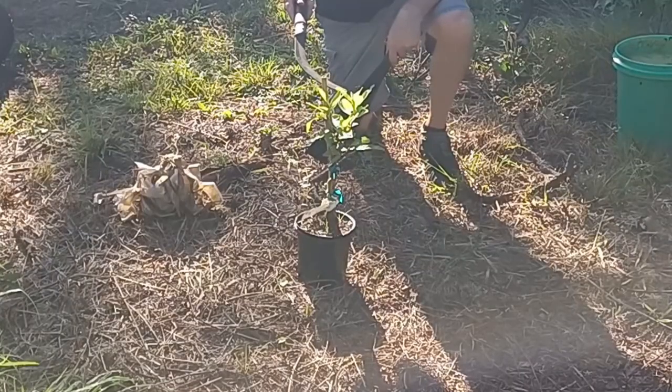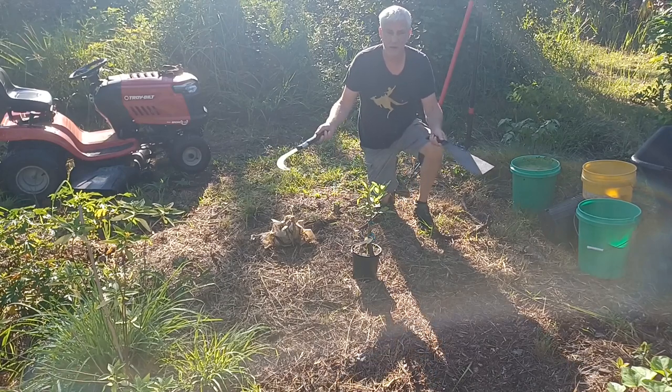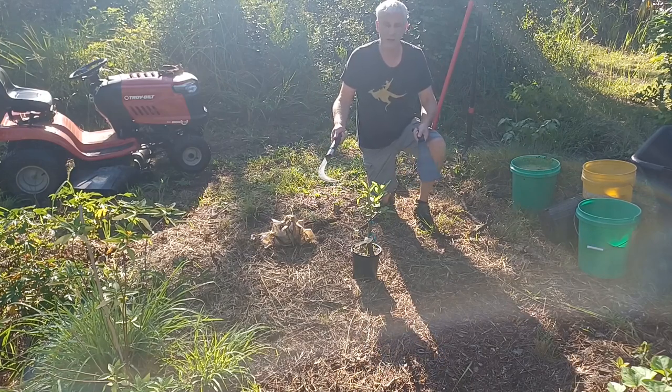I have this little guava tree that I want to plant today. Instead of just putting the tree in the ground and being done, I'm going to create an island and add fertility to this tree — fertility that's going to last for years.